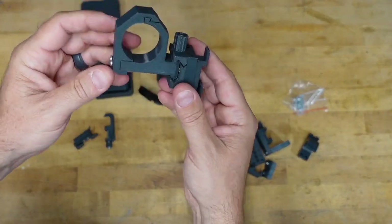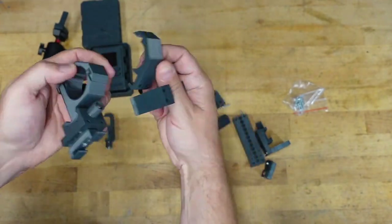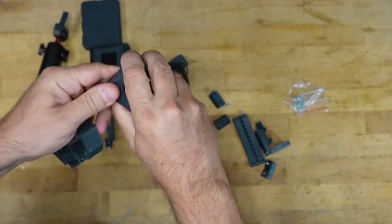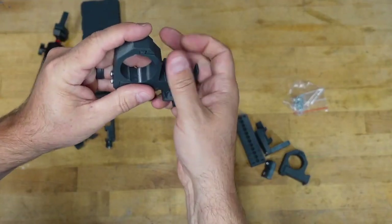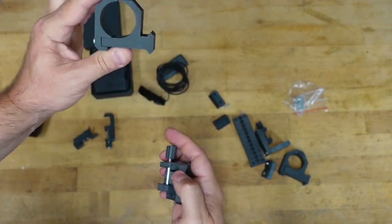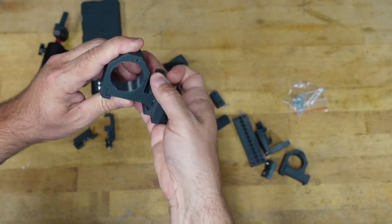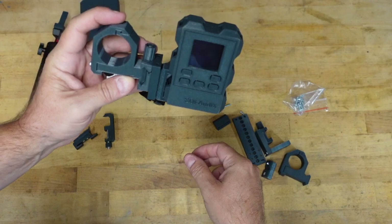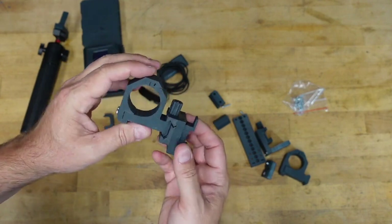This is really the mount you want to use — it goes around your scope and he's got different size rings you can use with it. I have used this one and you can leave this on your gun pretty easily. This would just go on your scope and stay there, and then when you want to use the chronograph you just throw this on and hang it right off the side of your gun. It's super easy and it's a good mount — I have tested with it, I have no problems.